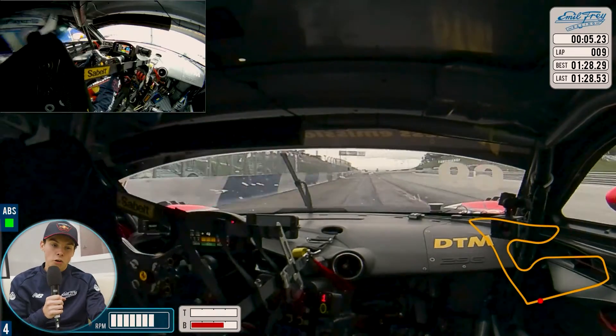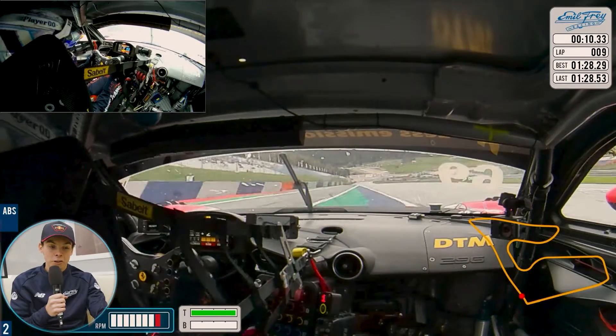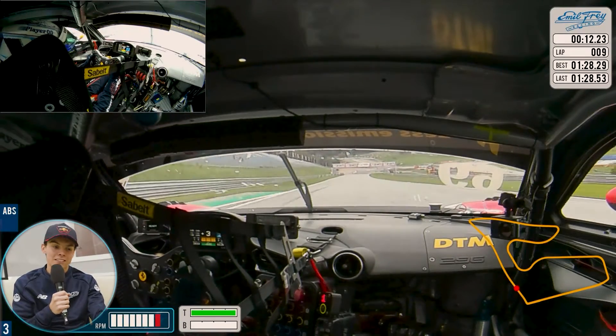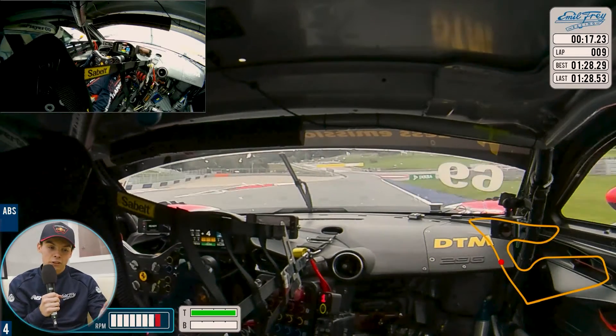We go to the left side, use all the track, hard braking, back to second gear, clip the apex, use all the track. The rule with track limits is to just be against that sausage curb you saw, so you try to lean against that and have a good exit.